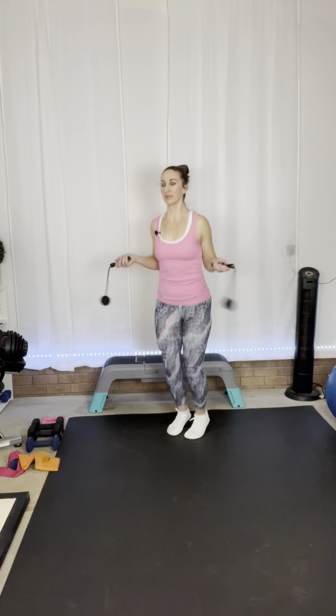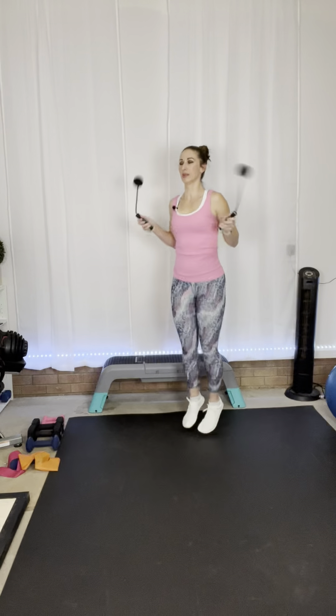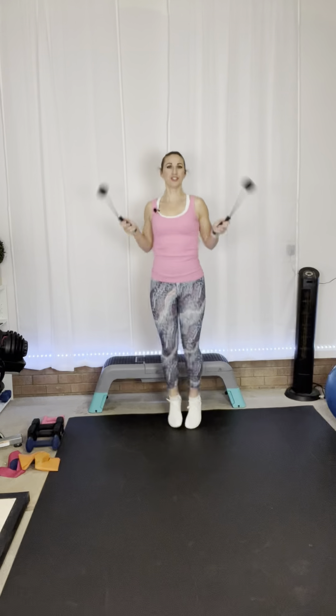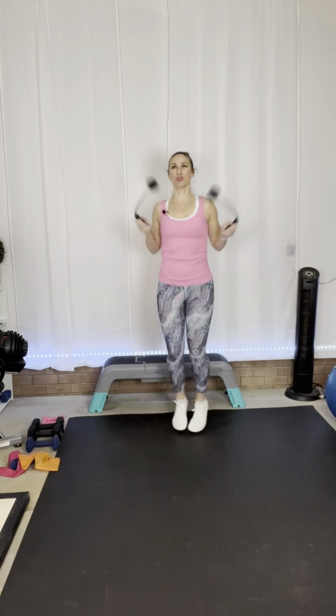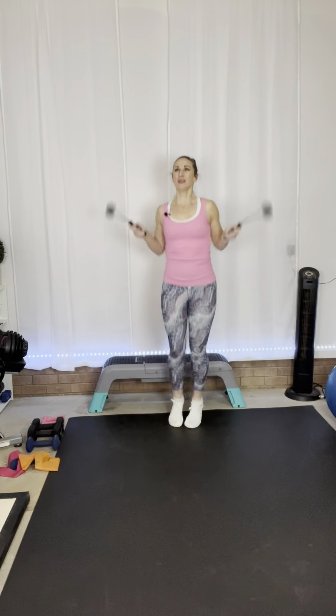Ready, here we go — last time through, give it all you've got. I don't know if any of you guys loved jump rope as a kid, but I loved it — I used to jump rope all over the school playground and I was way better at it back then. As kids we just picked things up so fast. I could never get double dutch — tried so hard, never could get it, I'd get one or two jumps and mess up every time. Three, two, one, and rest. You're done with that!